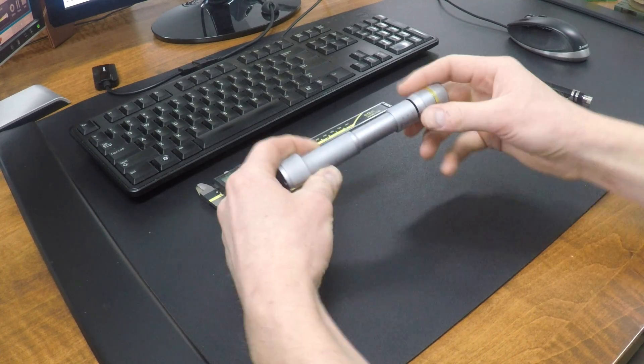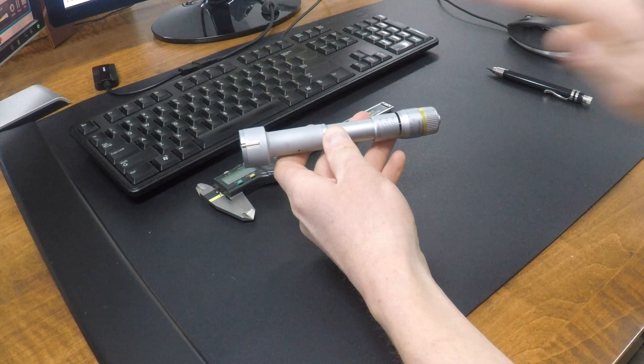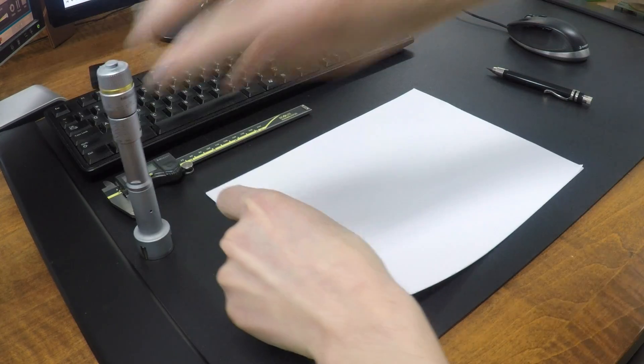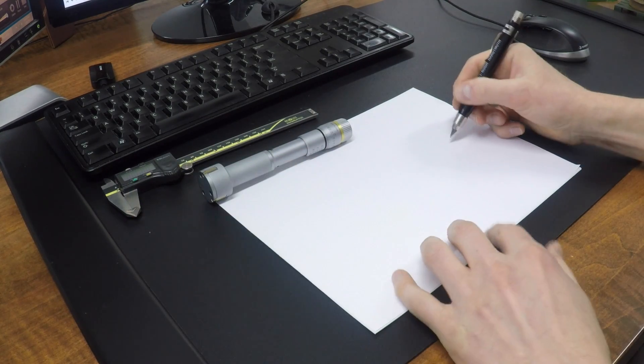We're going to do two components. We're going to do this knob and then treat the rest of this as if it's one component. Next week we'll get into more detail on that. But I'm actually going to start with a piece of paper — I've been doing this more lately and it's really helpful. We've got this shape here, let's draw that out roughly.